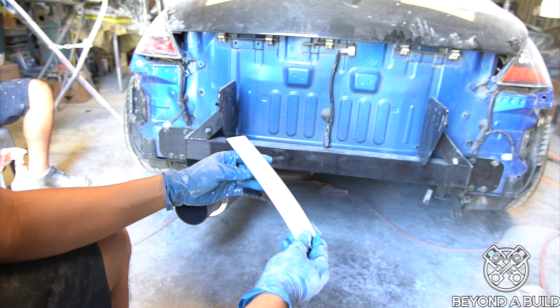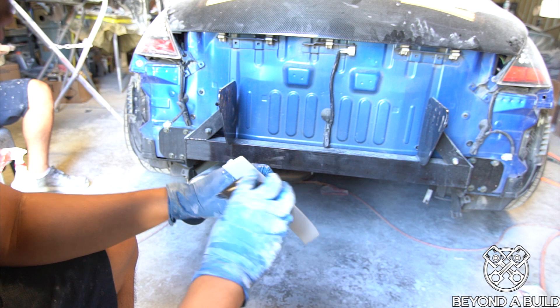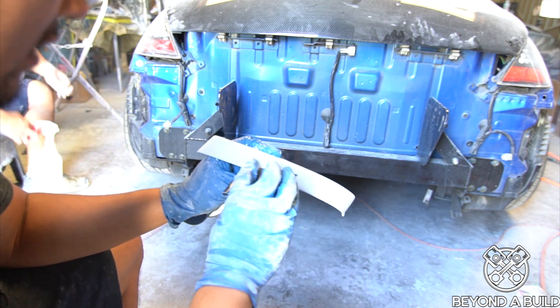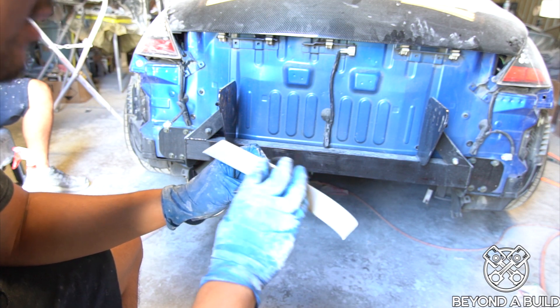Alright guys, we're down to the last bit of parts that we need to sand and get them ready for paint. Right here we're wet sanding to make sure that we get an even sanding across the whole surface.